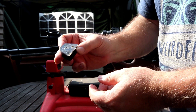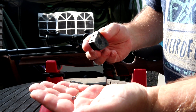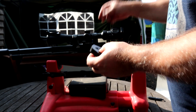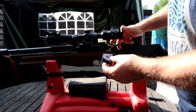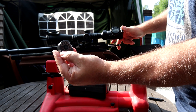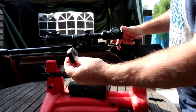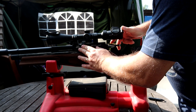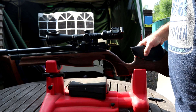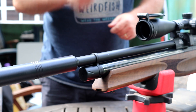With 10 pellets in the magazine, do be careful as they can fall out if you're not careful. To insert into the breech, pull the side lever fully back, then with the back of the pellets facing you — there's a ridged section to help you do this in the dark — simply push the magazine in from the left, push it fully forward, then return the side lever.